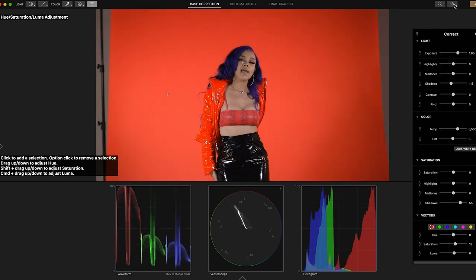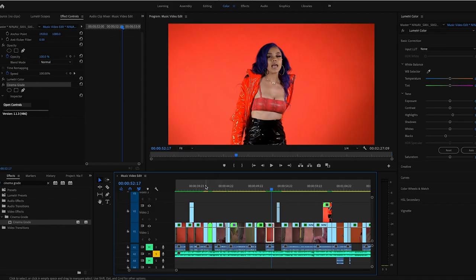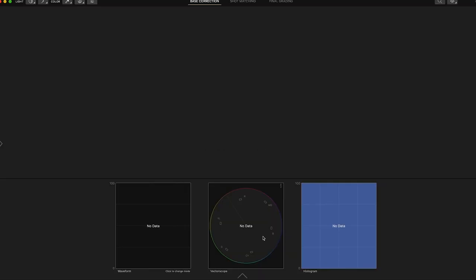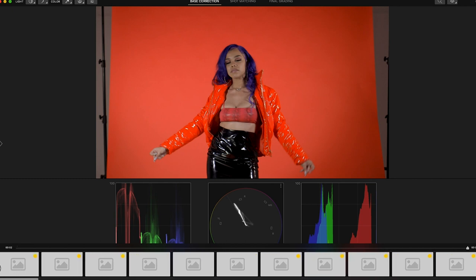Over here, this little eyeball lets you do a before-and-after. You can't play through the clip on here, but if you click this little arrow you can scroll through the clip. For all these clips in the music video — they all had different scenes — you highlight all the clips you want to apply this to, then drag the plug-in onto them and it applies to all of them at once.